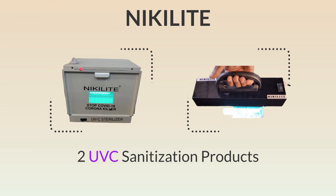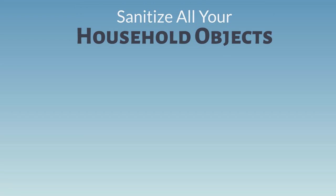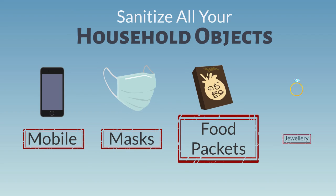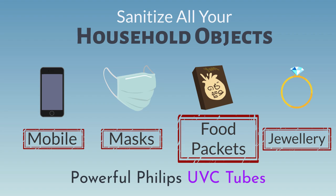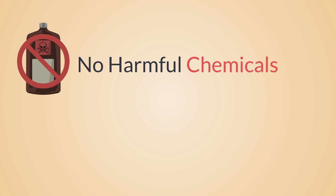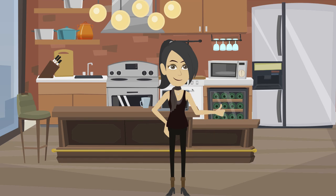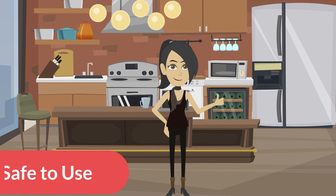These two UVC sanitization products help you sanitize all your household objects like mobiles, masks, food packets, jewelry, etc., with Philips UVC tubes in just a minute. No harmful chemicals — just a zap of powerful Philips UVC lights to remove all your tensions and make your household objects safe to use.